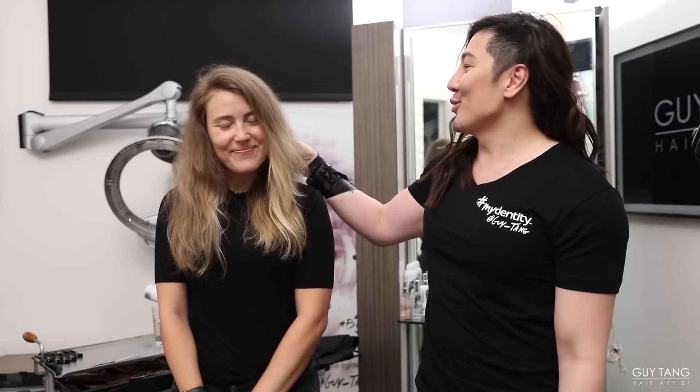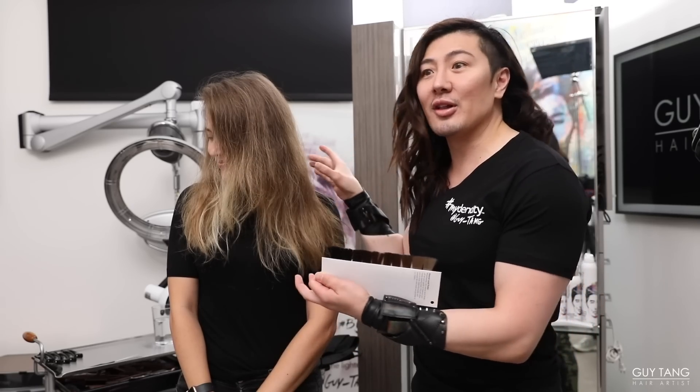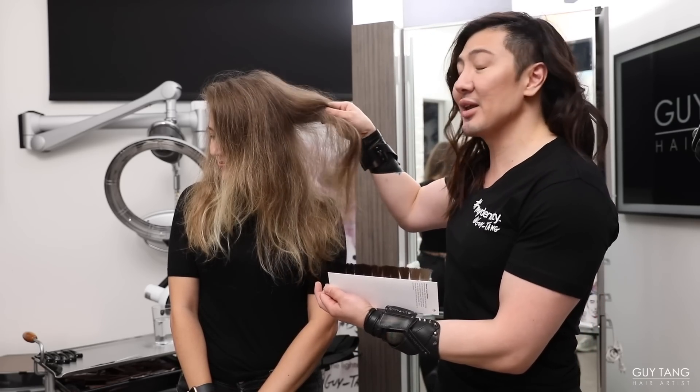Hello, Hair Bestie! I am Guy Tang and I'm here with my friend Colleen. I haven't seen her in over a year. You can see she's grown up quite a bit. The last time on her hair, we did the Lift Me Up system with the pearl. You can see the grow out is beautiful. Her hair naturally has a lot of texture, so she has a lot of body and volume.